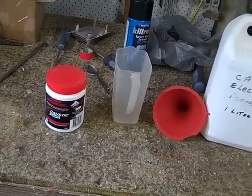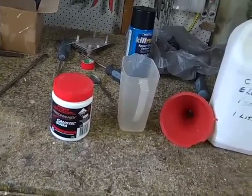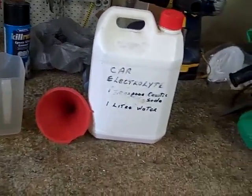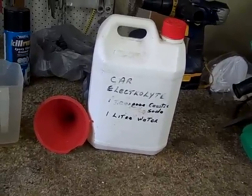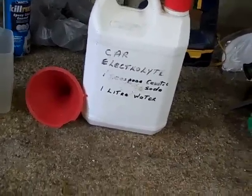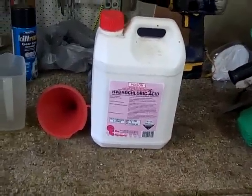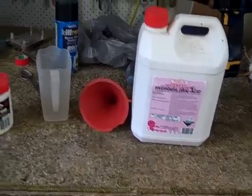Here we're looking at making up the car electrolyte. As you can see, we're using standard caustic soda bought from the hardware store. Be very careful with a funnel, and store it in a container at the ratio of one teaspoon of caustic soda to one liter of distilled water. I've used a hydrochloric acid container so that the danger and poison signs are clearly written on the container.